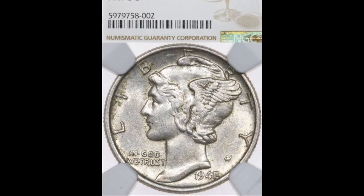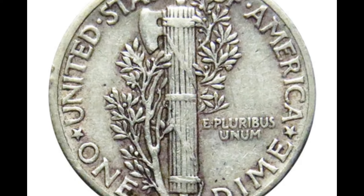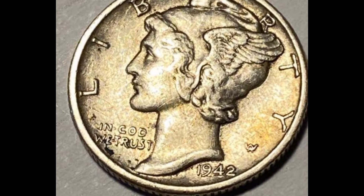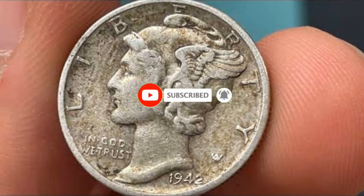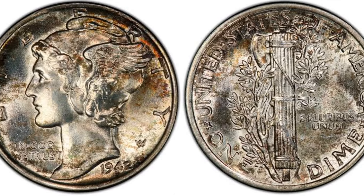If you have a 1942 dime and are interested in its value, keep in mind that factors such as its condition, graded by organizations like NGC or PCGS, mint mark, and metal composition will affect its worth. The silver content alone can give it intrinsic value, especially if it's one of the earlier 90% silver versions. For an accurate valuation, you may want to consult with a numismatist or check current coin catalogs and online resources for the latest market prices.